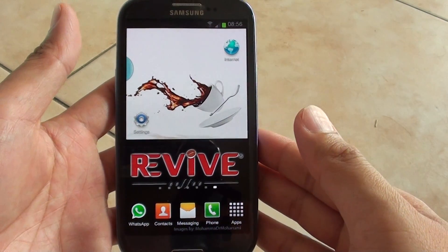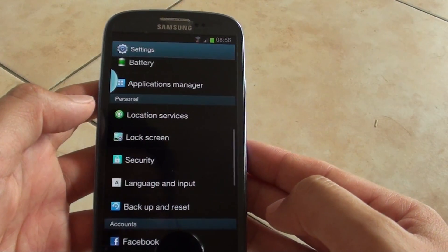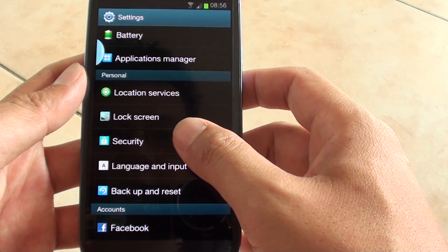How to set up SIM card lock on the Samsung Galaxy S3. First, go back to your home screen and tap on settings. Then on the settings screen, scroll down and tap on security.